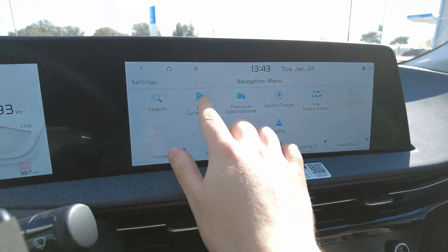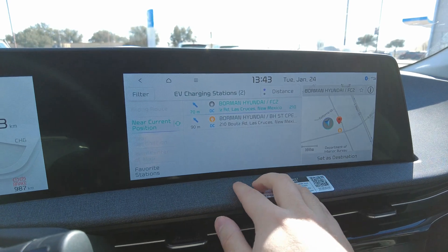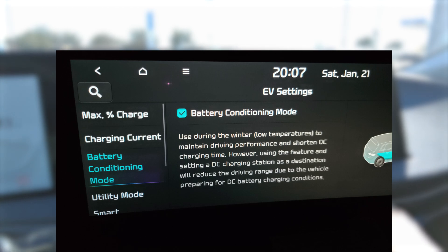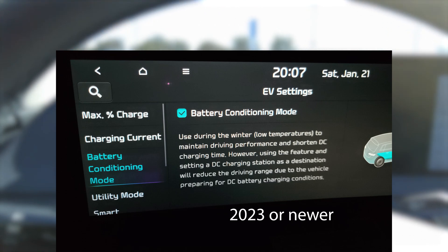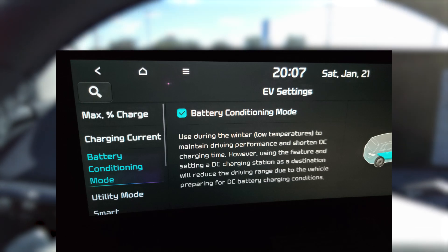So let's start preconditioning the battery and see how much better it does. Before you navigate to the charger, you'll want to make sure that battery preconditioning mode is still enabled. Sometimes a bug in the Kia Connect app can make it disable itself, so you want to check that it's enabled. You should have this option as long as you have a model year 2023, or a model year 2022 with a dealer-applied update.